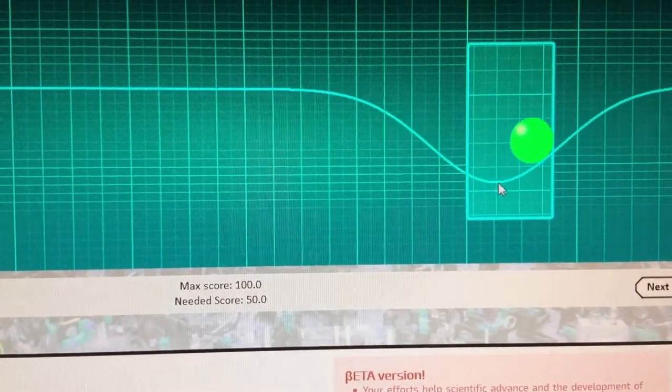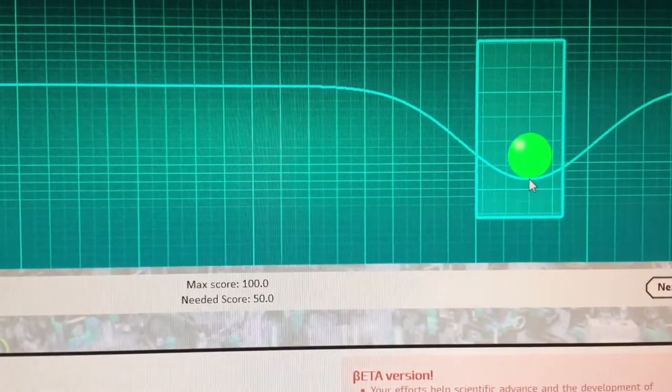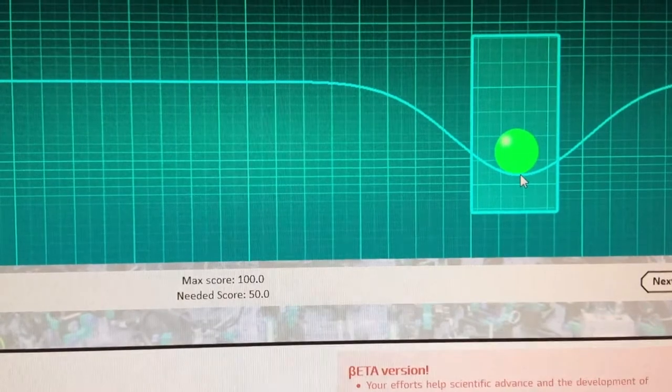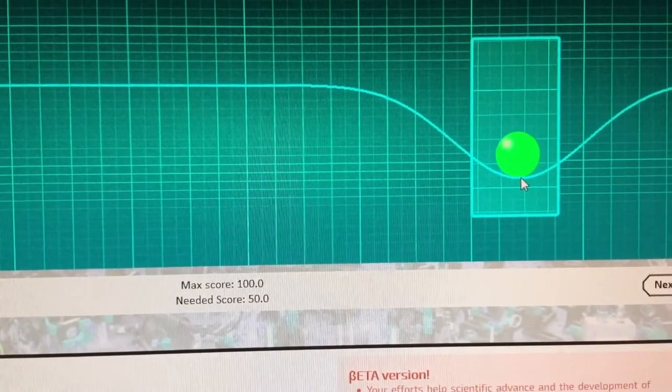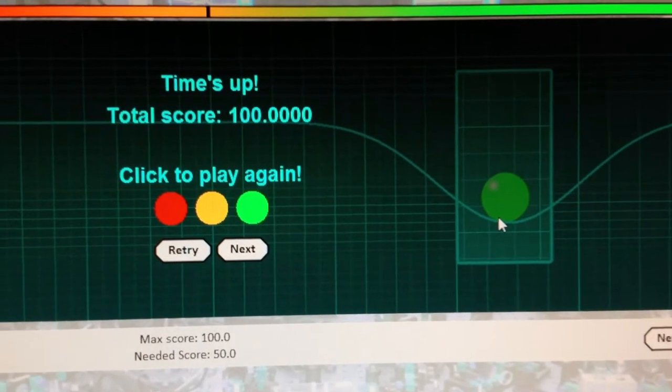What you're doing is you're teaching lasers how to manipulate atoms in this scientific experiment to get them to where they need to be to build a quantum computer. It takes human intuition to do that — and gamer reflexes, of course.